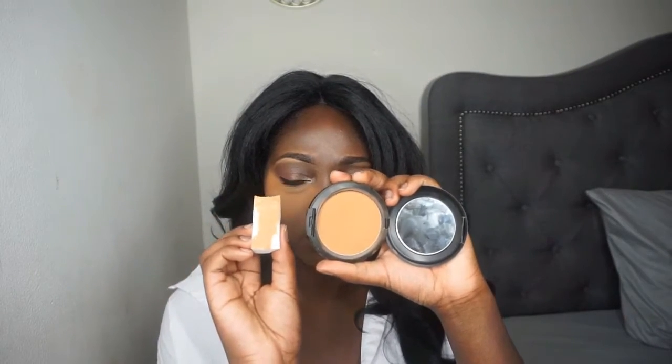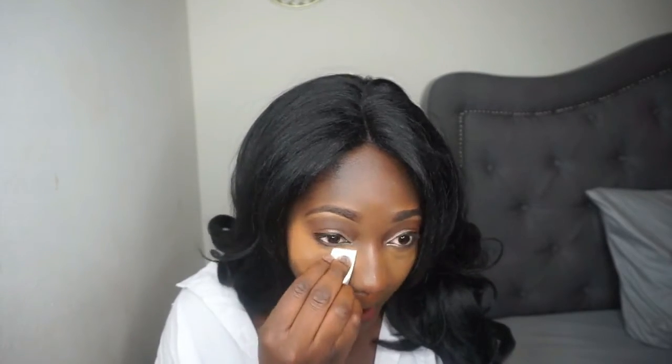This looks a lot like my regular powder that I use, but it seems like it might be a bit dark — actually, no, it looks like the same color.